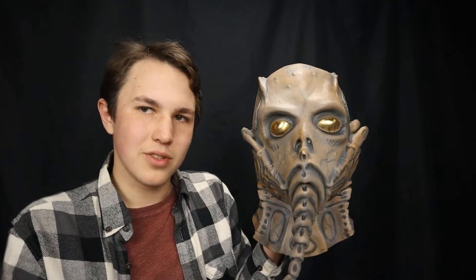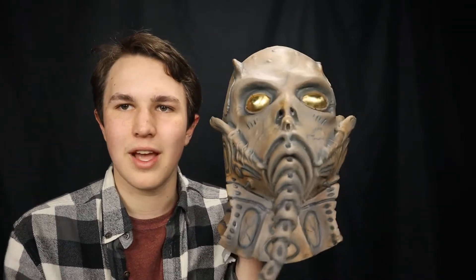It's really grabbed my attention way back when I was a child. I've actually been looking at latex masks for a very, very long time and I've always seen this one on the internet. Just now I thought, hey, what if I got this one and reviewed it? And when I got it, I am not disappointed.